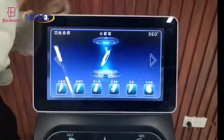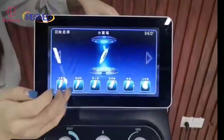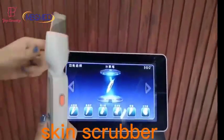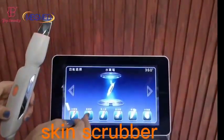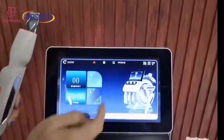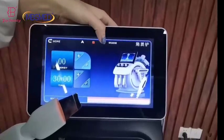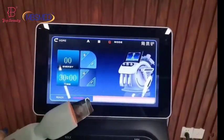Next, I'll show you the skin scrubber handle. Here we can set three modes — A, B, C — treatment mode and the energy setting.